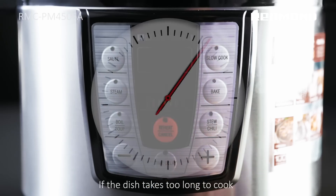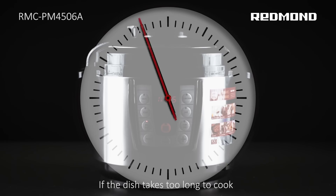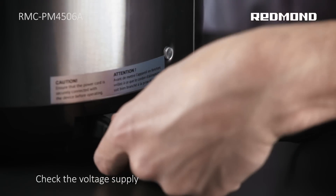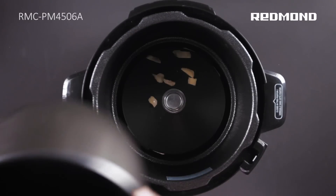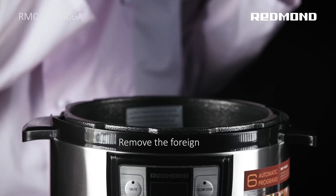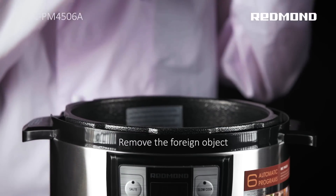Problem: The dish takes too long to cook. Reason 1: Power supply failure. Solution 1: Check the voltage supply. Reason 2: A foreign object has become lodged between the bowl and the heating element. Solution 2: Remove the foreign object.